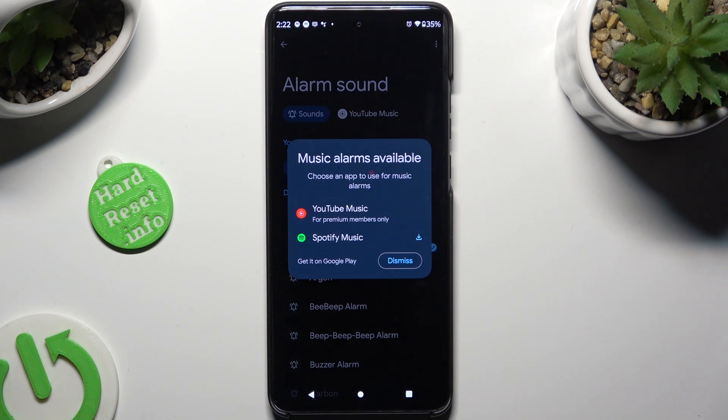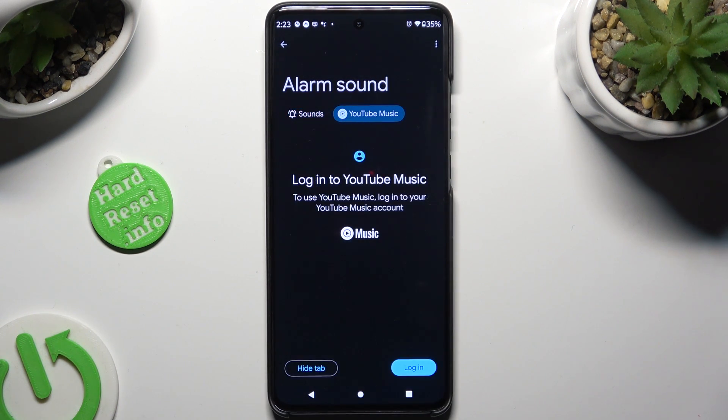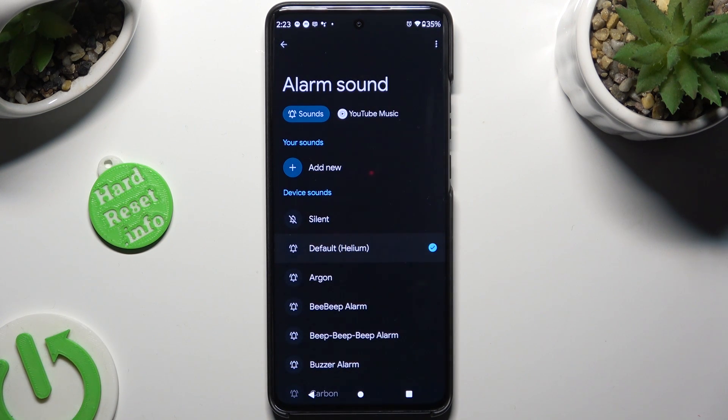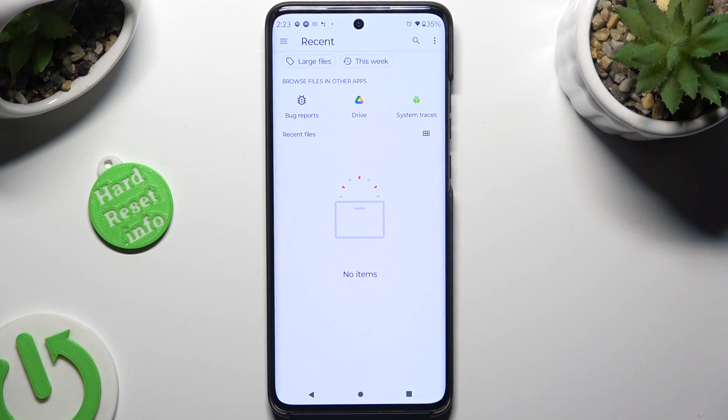Now you can tap on one of those available sources to download it, or hit Dismiss. By tapping on YouTube Music at the top, or Spotify, you can log in to your account and use music from it. You can also click on Sounds, select one of the available ones by tapping on it, or hit Add New under your sounds, and click on any song from your device.